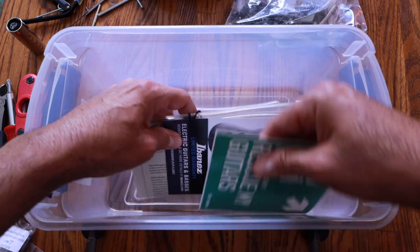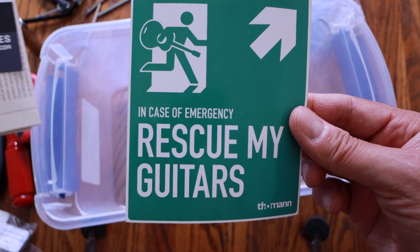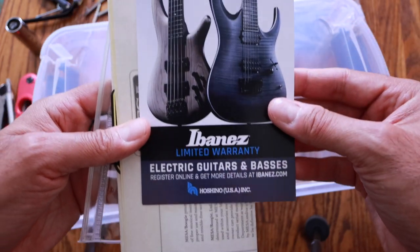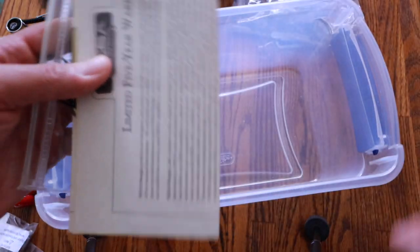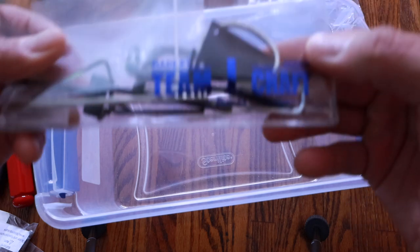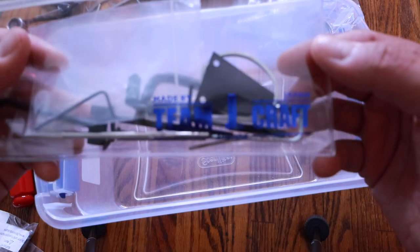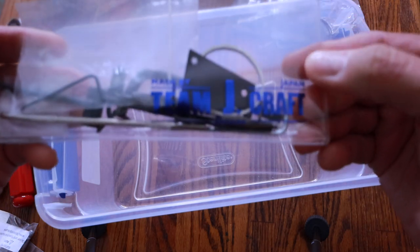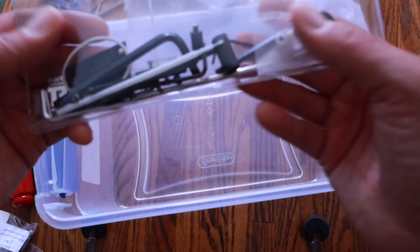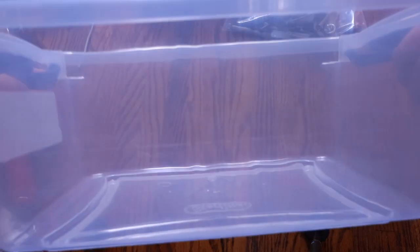More warranty cards and tags. An Ibanez document — not sure which Ibanez it's from but cool to have. Something from a Mesa cab, and another tool kit. Team J-Craft — for those of you that know what that means, that is an Ibanez guitar made in Japan. Stay tuned for that one on the channel. That's a tool kit that comes with that particular guitar, which is nice as well.